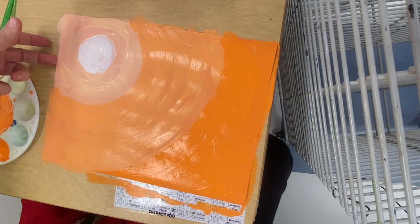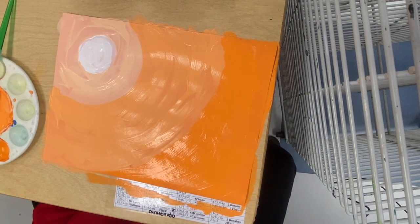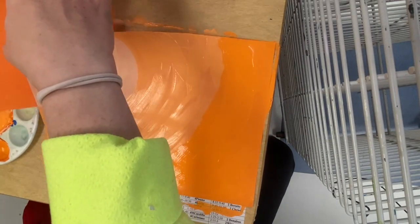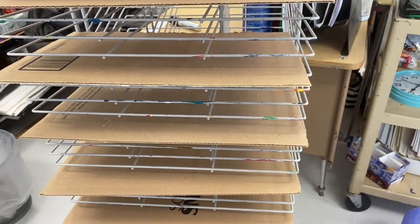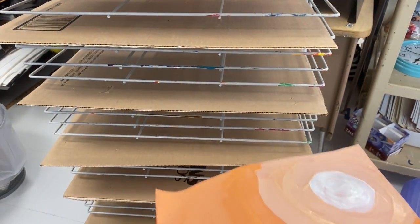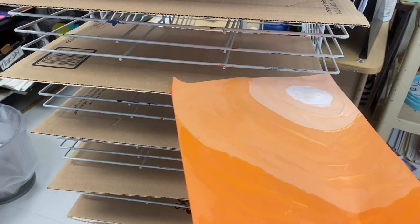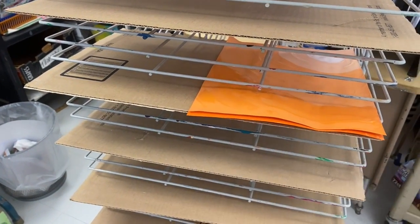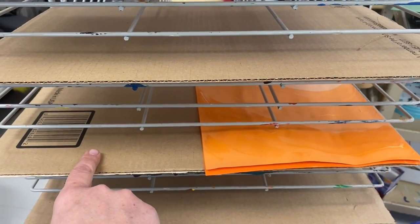This paper is very soggy and needs some support. I'm going to get another piece of paper and put it underneath to support it. When you put your art on the drying rack, you're going to put it on one of these pieces of cardboard so that two pieces can fit on each cardboard. Notice I'm only taking up half of the cardboard — another project is going to go there.